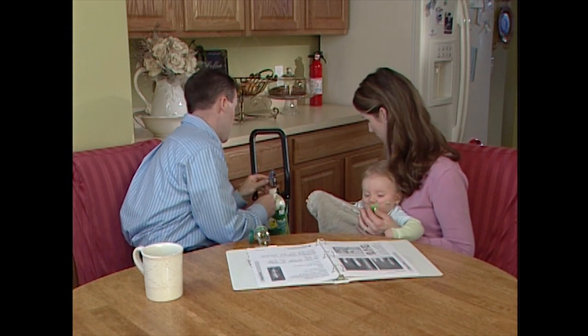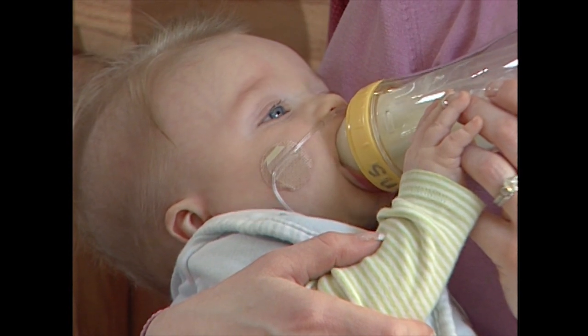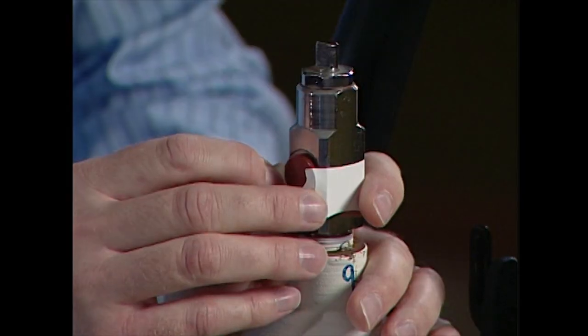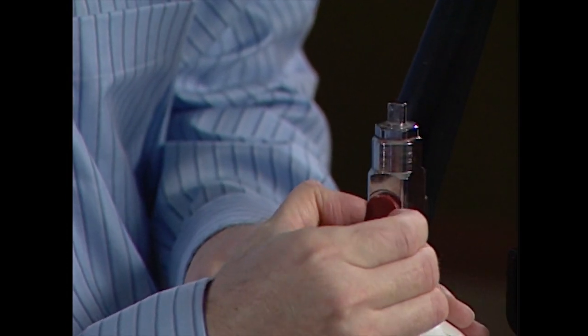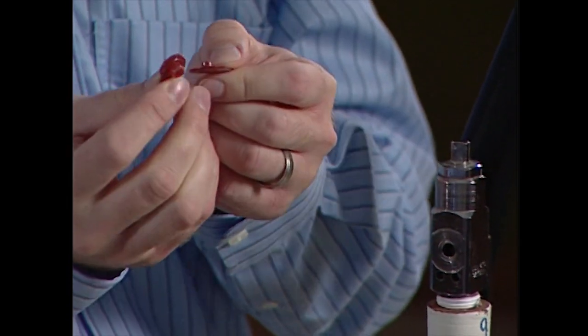Before setting up and changing out a tank or oxygen tubing, make sure your child is breathing comfortably on another oxygen source. Always remember to wash your hands. Start by removing the tape or plastic wrap covering the oxygen outlet, then remove and set aside the plastic washer. You are now ready to open the tank.